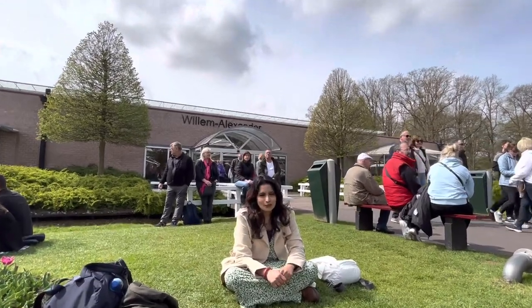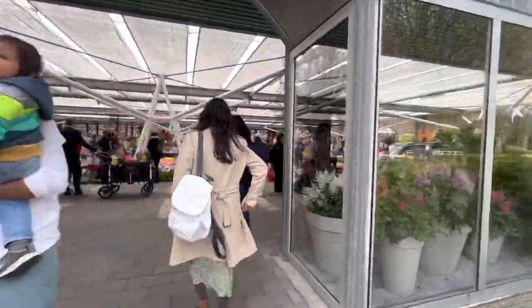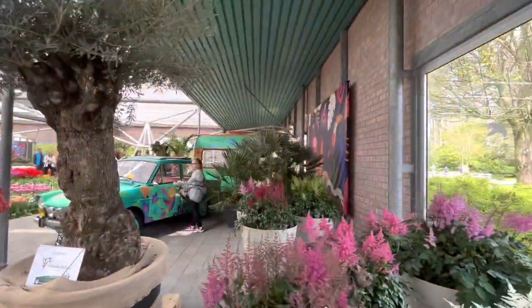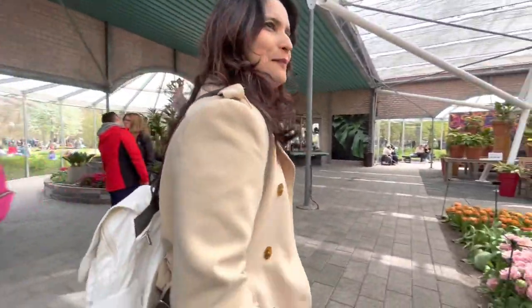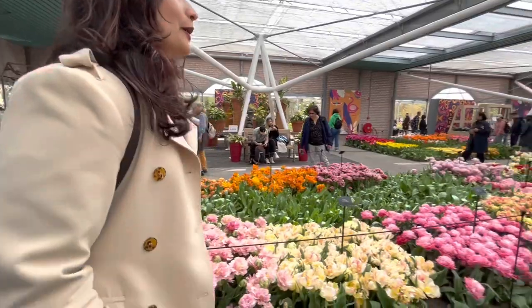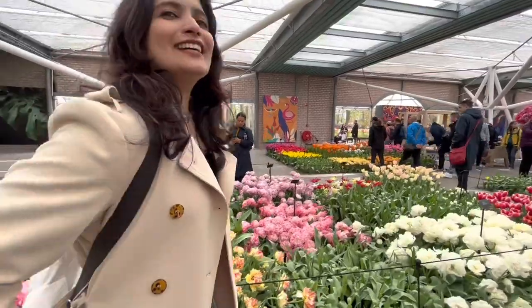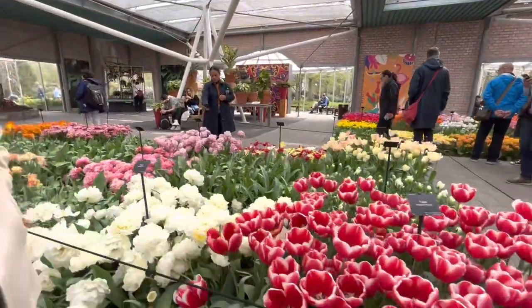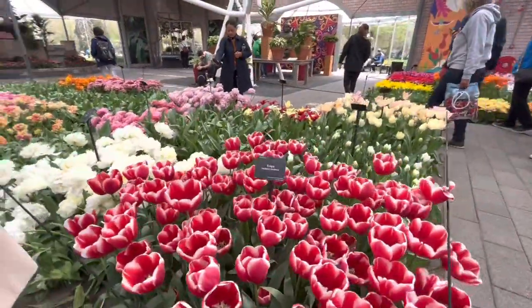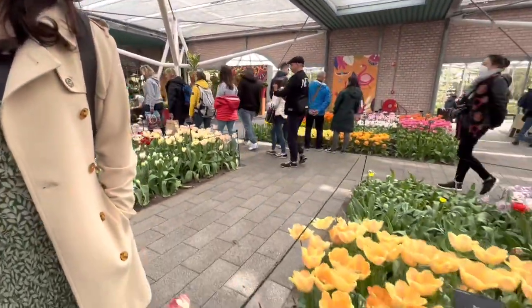We go there and see tulips. We have to tell you how much a garden like this has to offer. You can come to a garden lake. You can see all the tulips and flowers. All varieties are also here inside.